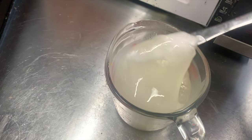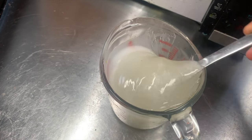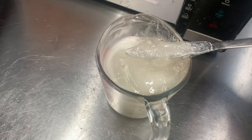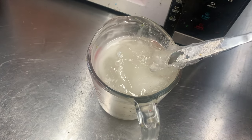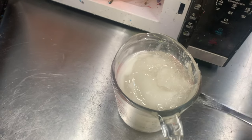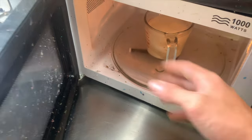This is after four minutes and it is completely jello. It's still very hot but we are nowhere near done. We're going to throw it back in the microwave.